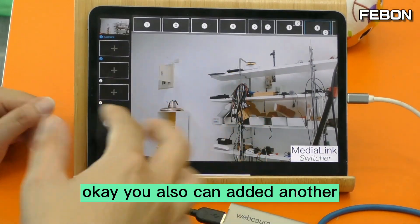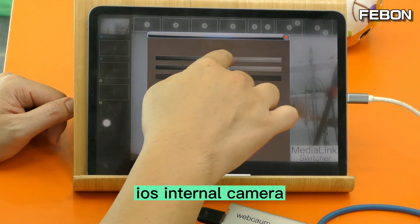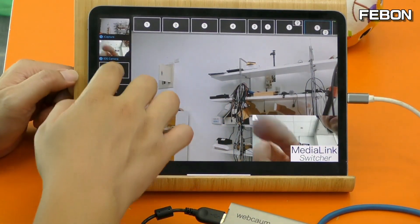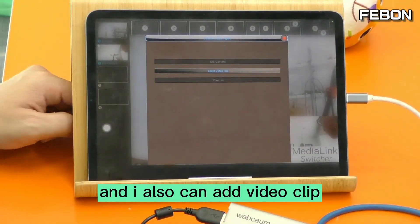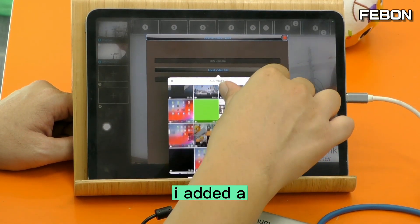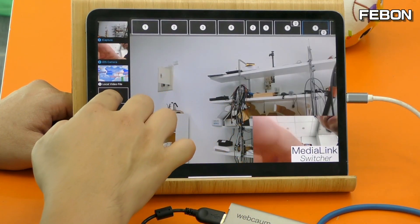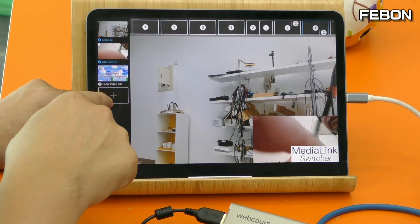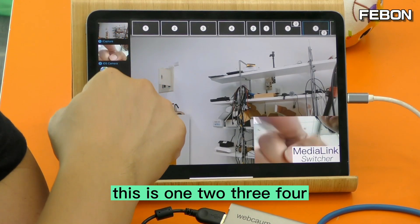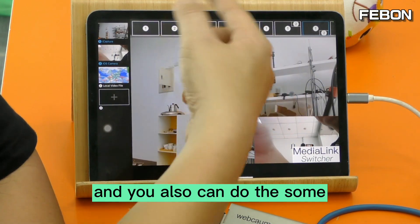In the Media Link Switcher app, edit 'iCapture' — you can see the video is coming from the USB webcam, no problem. You can also edit another video source. For example, I add the iOS camera. I can also add an internal video source, like a Super Mario video.